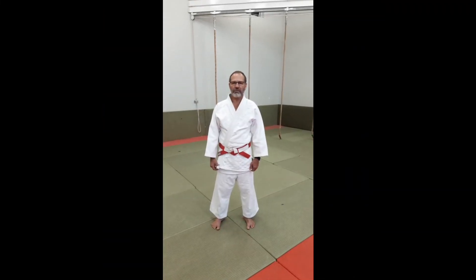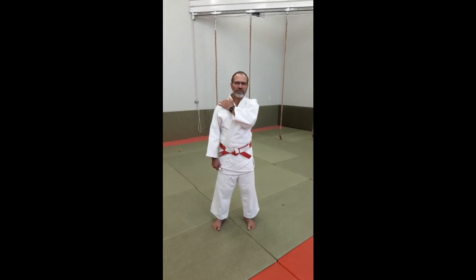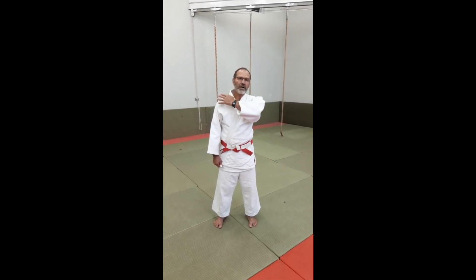Our three vocabulary words for the advanced group are: head — Atama; shoulder — Kata; chest — Mune. I'll repeat: Atama, Kata, Mune. Thank you.